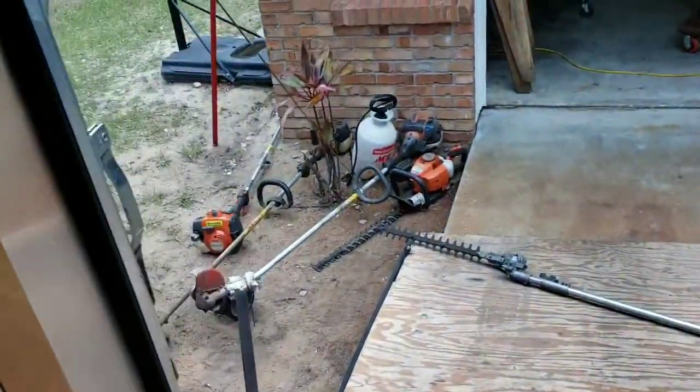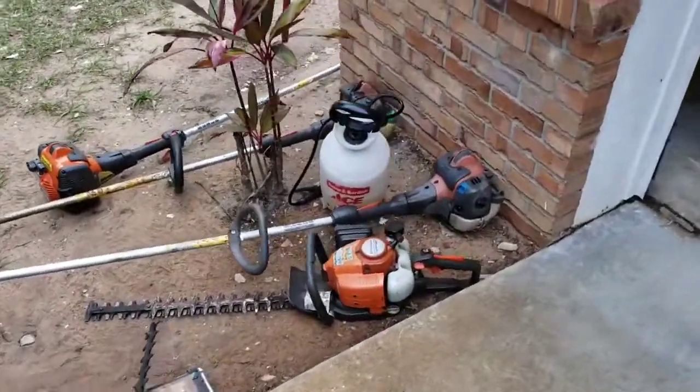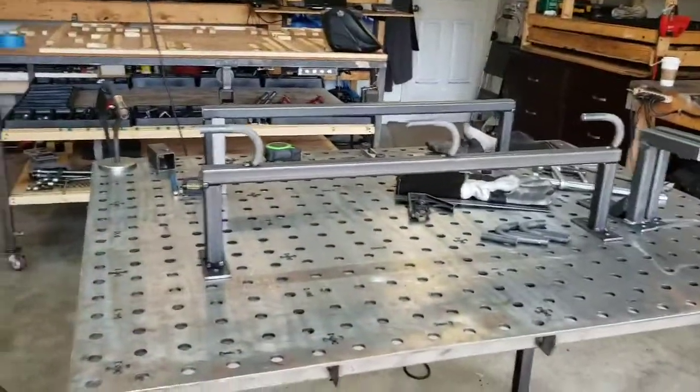We're going to do some more things at the front of that trailer at another date, but as of right now the plan is to just get a three-tier trimmer rack up there and try to make some other things happen. Those are the pieces I'm working on now.